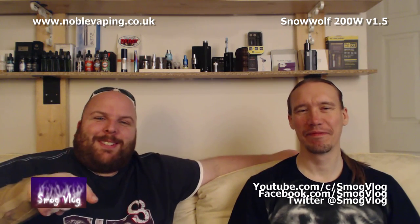Also, in the not-too-distant future, the Snow Wolf 75 Watt and the Snow Wolf version 2. Without further ado, let's get down and unbox this.